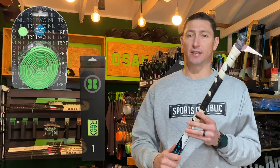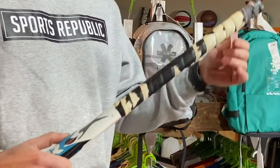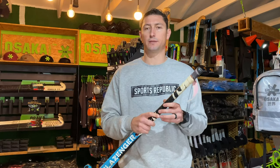Before you start, we need to understand the difference between an over-grip and a replacement grip. Best way to explain it is to have a look at this stick. As you can see, this grip is looking pretty terrible. So we need to put a new grip on this stick, and we're going to be using a replacement grip to do that.